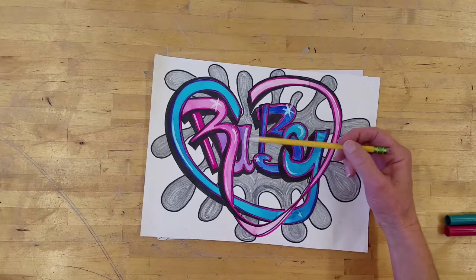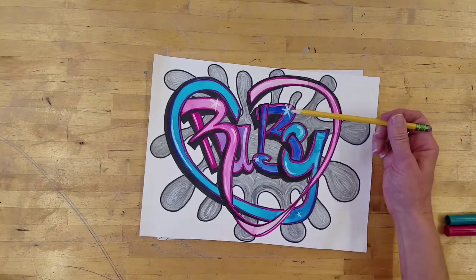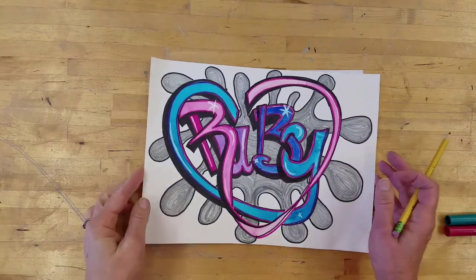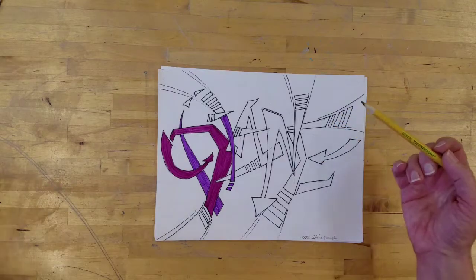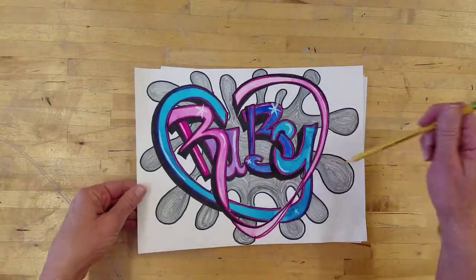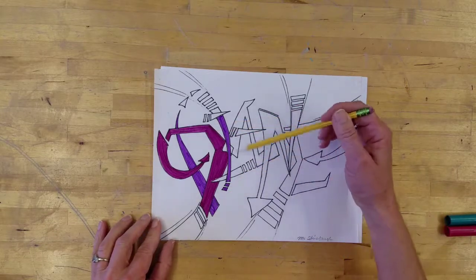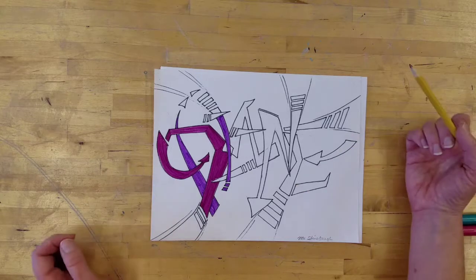I actually finished this one out with marker, watercolor, a little bit of white paint, and probably some Sharpie. This one is my first name. It's a little bit sharper — this one is really rounded and curvy, but this one I wanted to have more sharp. So there's D-I-A-N-E with some arrows and things.